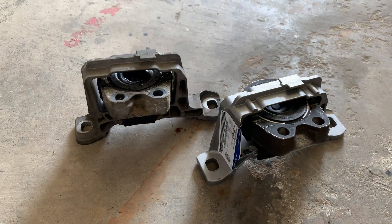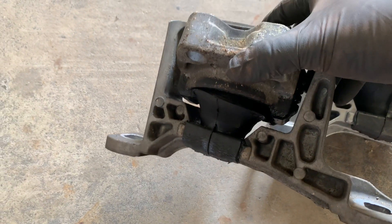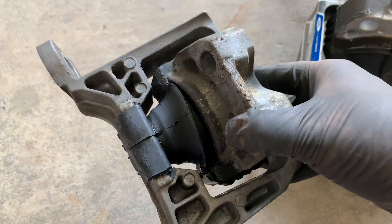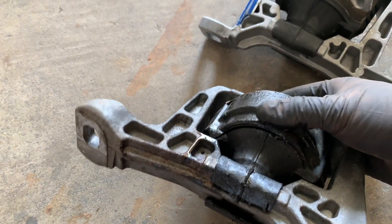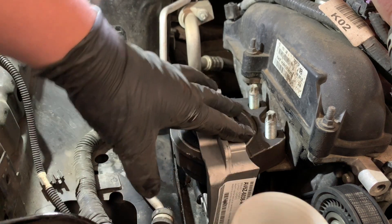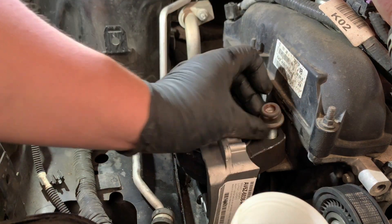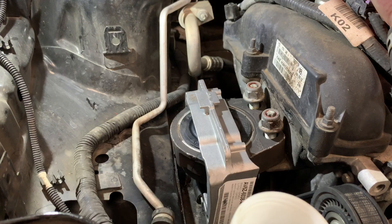Let me show you side by side. Here is the old motor mount next to the new one. This one doesn't have a crack, and this one has that huge crack right there splitting it in two — you guys see it. The old one was also starting to split in another spot. So now we're just going to install the new one. Put it back on, it goes through the holes, and I'm just going to put the nuts on by hand first.